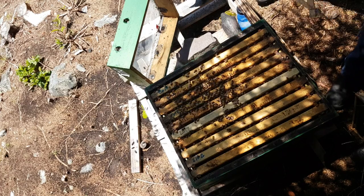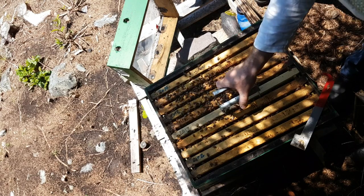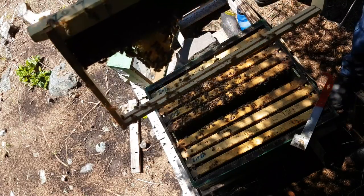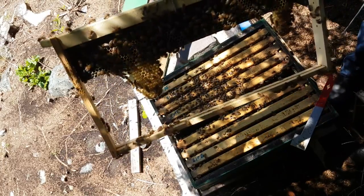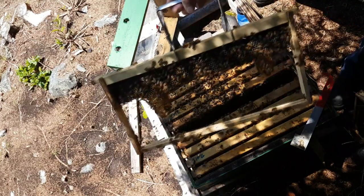A lot of people do beekeeping without gloves, but I've never done that. Let's see — they're starting to work that middle frame. I don't know how well you can see it, but they're building comb off that foundationless frame, so I'm gonna leave them alone. That's pretty cool.